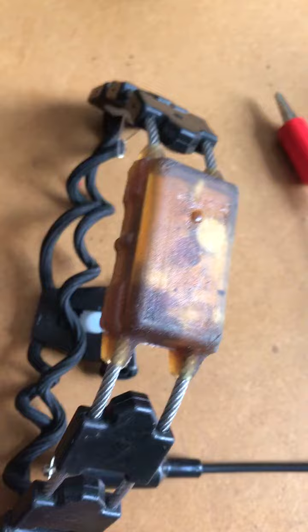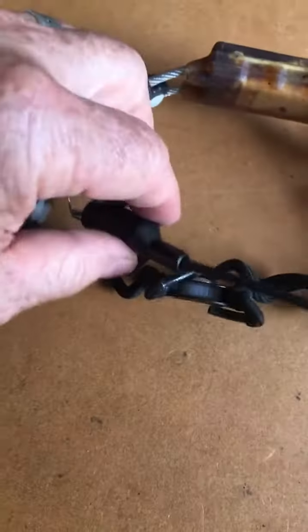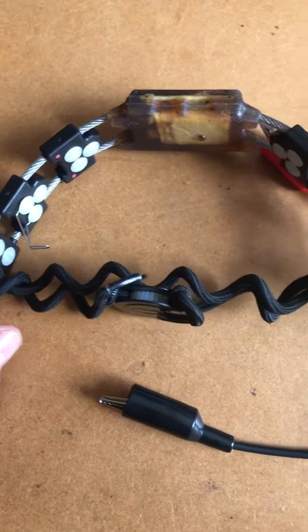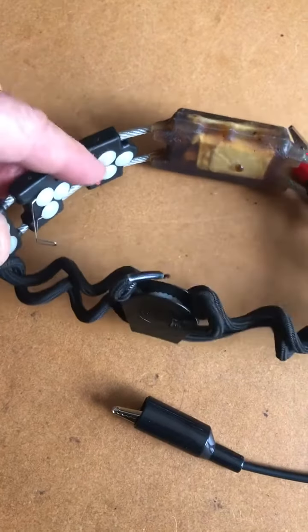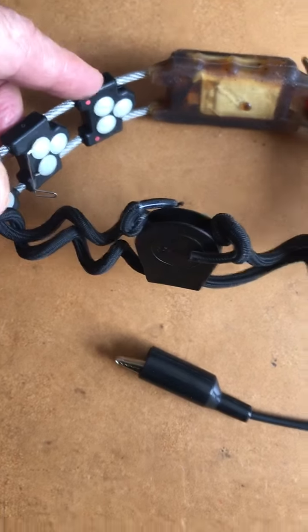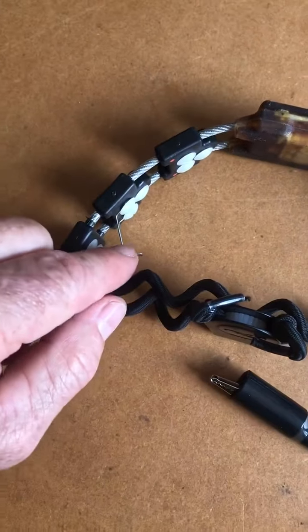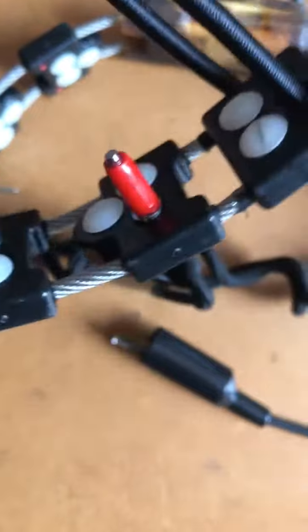With one total charge you can work approximately between three and five days of standby. That all depends on the weather. All the chameleons on the inside have those little red dots to show you: connect on this island the red cable, and you can connect it on the feathers or on normal contact points. That's the whole thing.